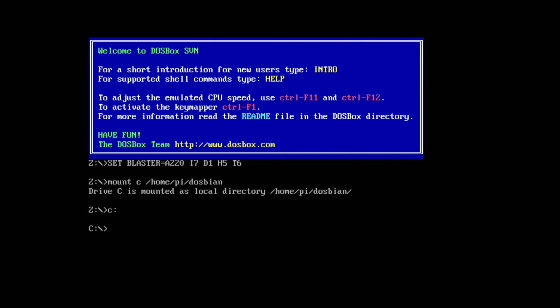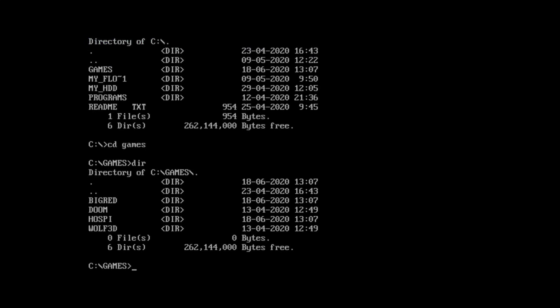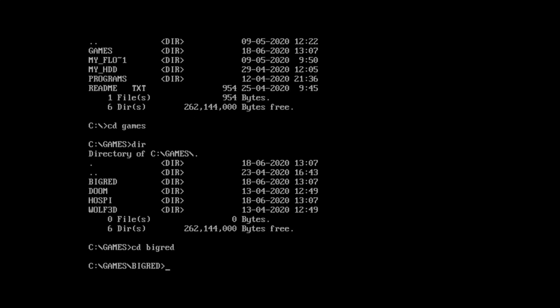I didn't know how to quit out of the game, and I wanted to change the audio because I wanted to leave Big Red Racing's audio on. So I've restarted. If someone could kindly let me know in the comments how you quit out of Theme Hospital and go back to that menu - I did Control-Alt-F4 and it just quit right out, so I had to restart it. So let's go DIR, CD Games, DIR, then CD Big Red, then DIR.